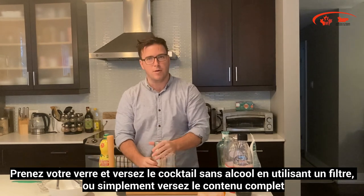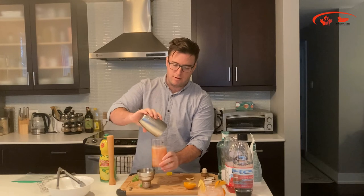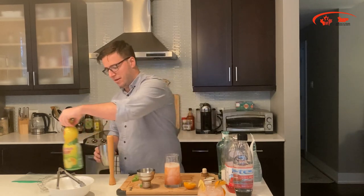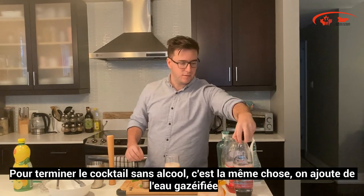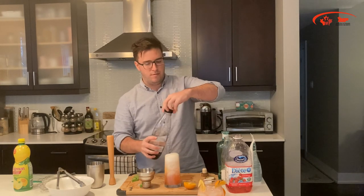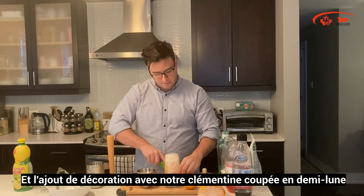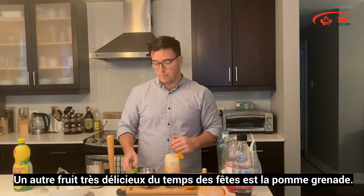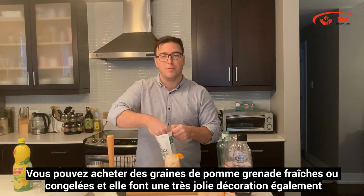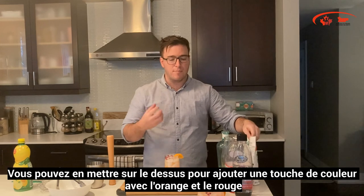For this one, we'll take a highball glass. You can strain it or simply pour the entire contents into the glass — it has that nice orangish-pink hue to it, quite nice looking. To finish off the mocktail, add a little bit of soda water and a nice little half-moon clementine garnish. Another delicious holiday fruit is pomegranates — pomegranate seeds, fresh or frozen, make a lovely garnish on top as well. Just add a little bit and it really brings out that pop of color with the orange and the red.